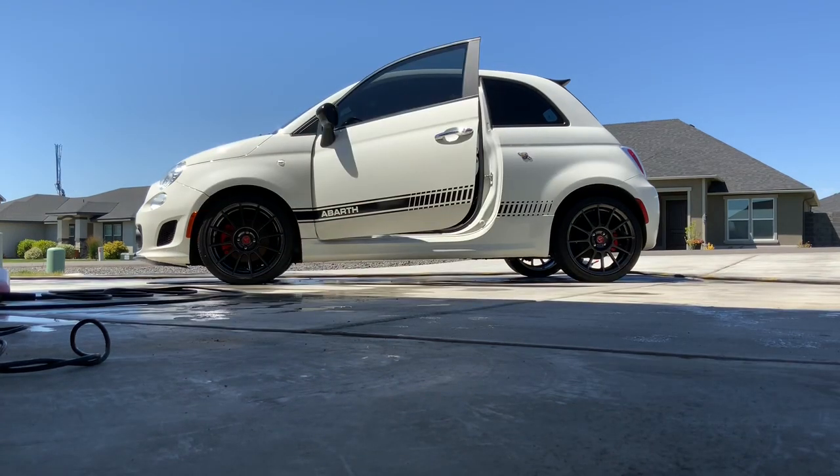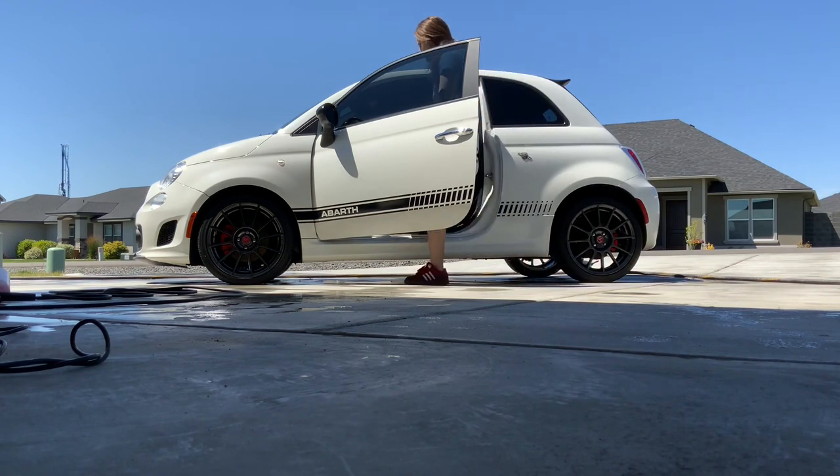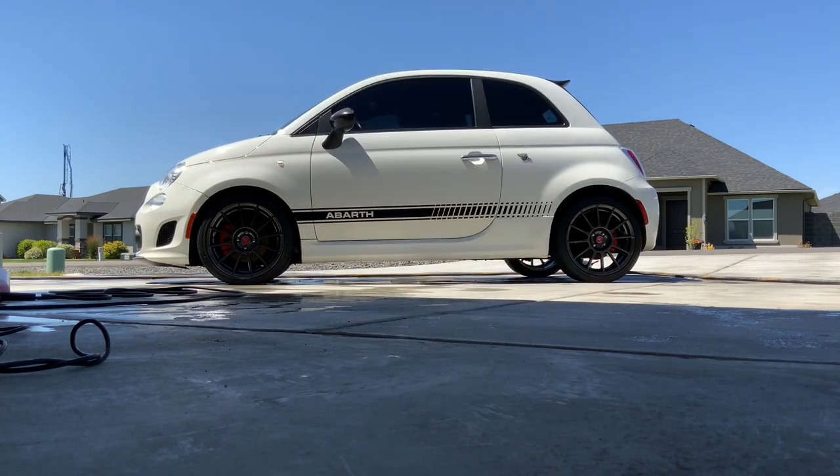It's a warm start on my 2013 Abarth. Here we go, I'm going to start the car. I drove it around earlier, that's why I say it's a warm start.